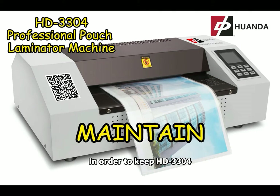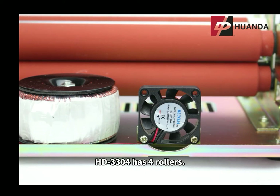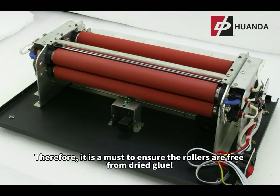In order to keep the HD 3304 professional laminator machine well maintained, regular cleaning is needed. The HD 3304 has 4 rollers. A clean roller is important for smooth laminating. Therefore, it is a must to ensure the rollers are free from dried glue.